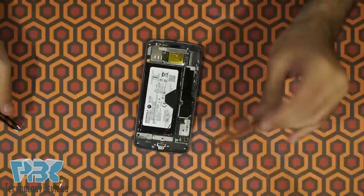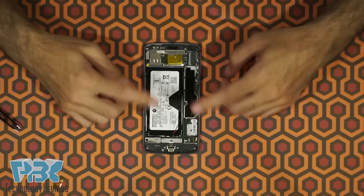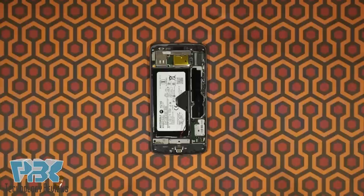Now you're left with the board, the battery, the cameras, and everything else. You have 18 T4 screws throughout the phone that you're going to have to remove — they're going to be black and silver colored, so go ahead and remove all of those.